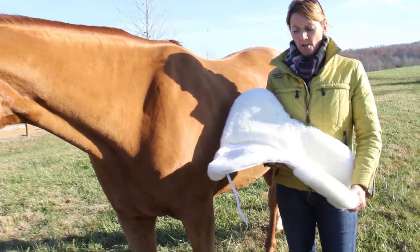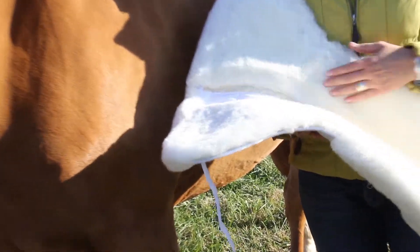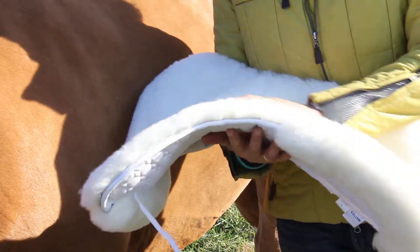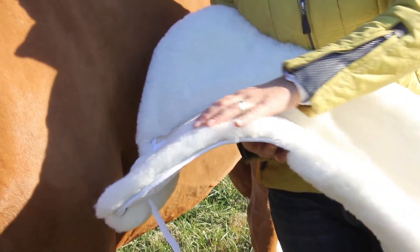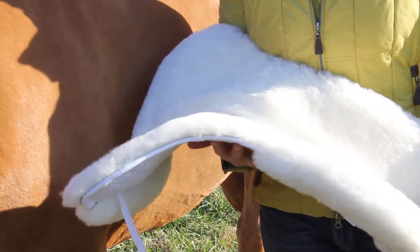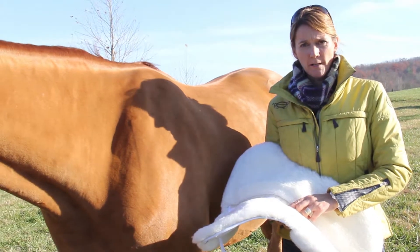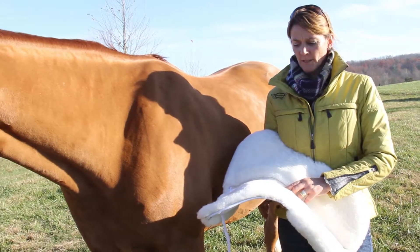The sheepskin on the mattis pads is always the highest quality sheepskin available on the market. Because of the density of the wool itself and the fact that the hide is always a single piece, it really helps protect the horse's back from friction from any place where there might be a seam or a sharp edge that could potentially cause a problem for the horse.